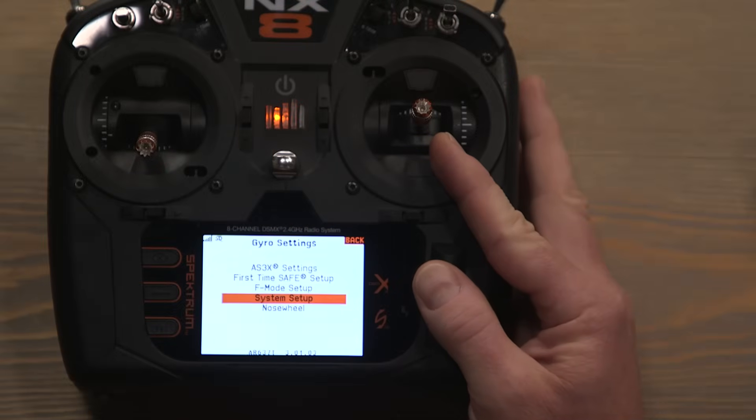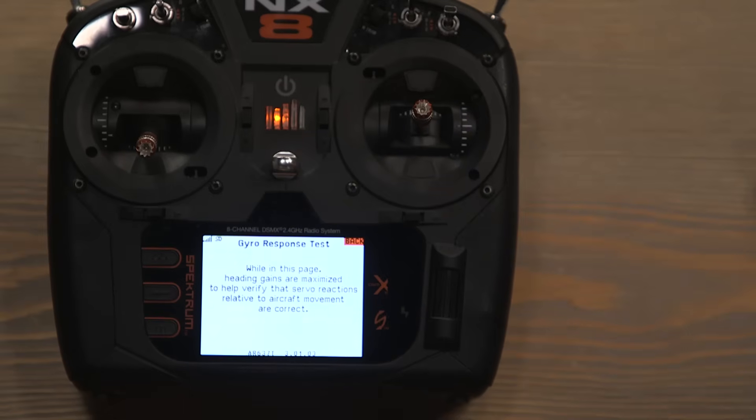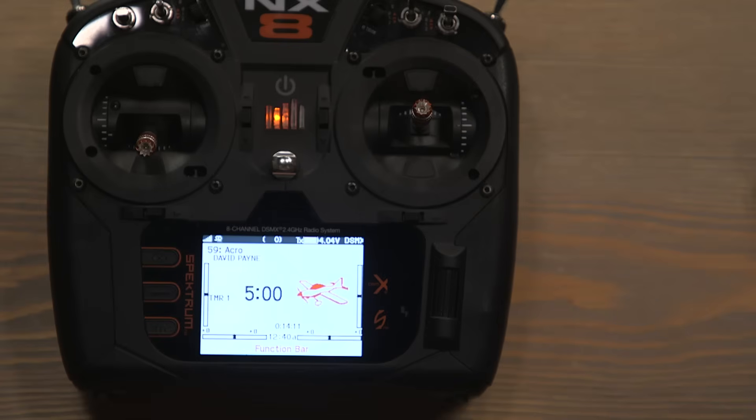Another cool feature: in gyro settings, go into system setup, then utilities, and click on 'gyro response test.' While that test is active, you can rotate the model left and right, up and down, and in yaw to check that gyro functions are responding correctly. This is essentially heading hold mode, making large movements to clearly show which way the gyro is correcting. It's an easy way to verify gyro response before your first flight. When done, back out of it and it will clear. Your aircraft is now set up and ready to go fly for the first time with AS3X Plus.